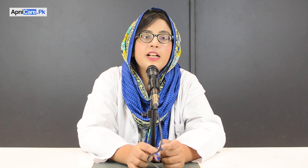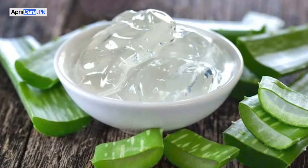First, dry roast the Kalonji and then make it into a powder. Take 1 tablespoon of the Kalonji powder and add 1 tablespoon of aloe vera gel and 1 tablespoon of coconut oil. Mix to make a paste. If the paste is too dry, add a little water to dilute it.